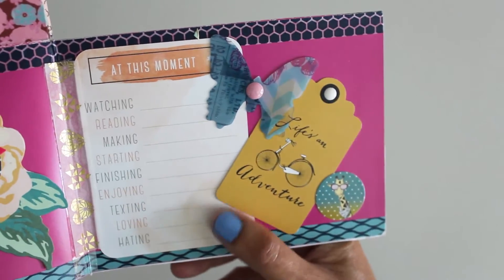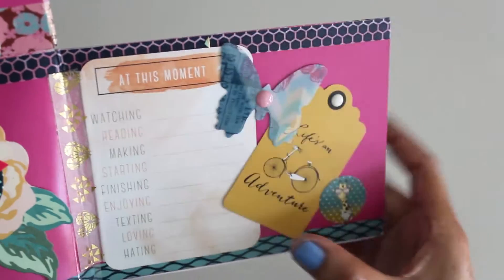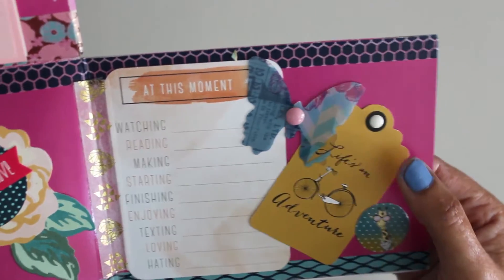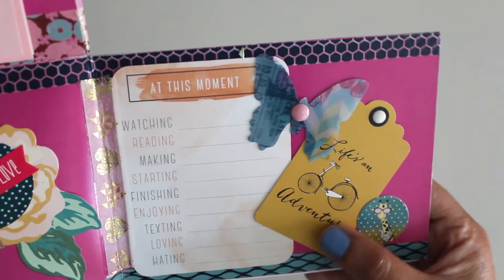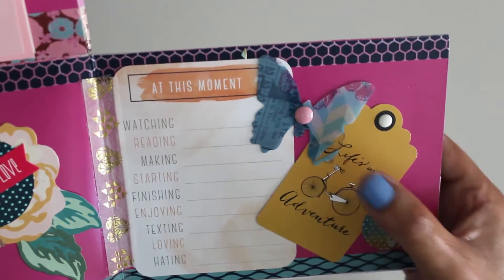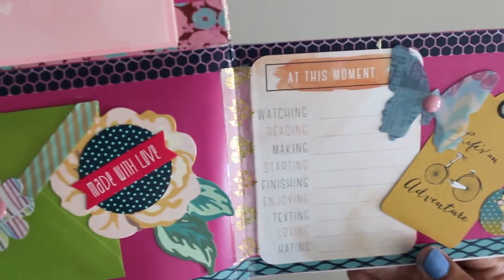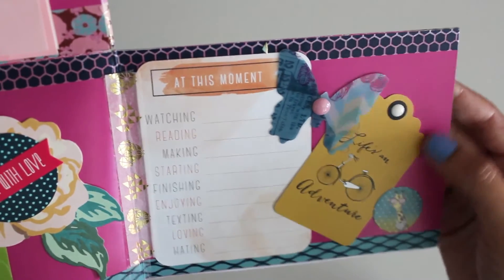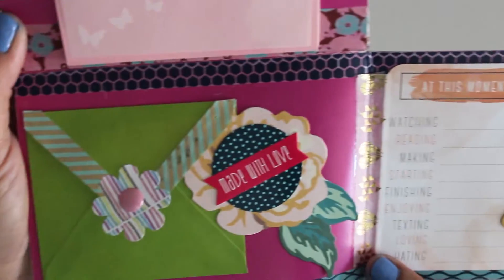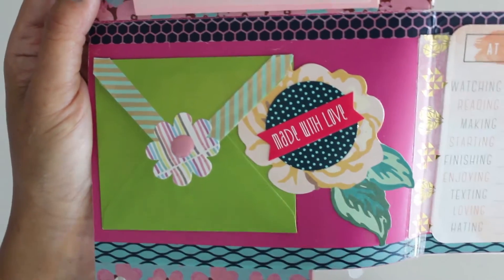We have a project life card here that says "at the moment" and enumerates what you're watching and reading. If you remember our previous haul from Michaels, I also have this cute tag and then we have the butterfly. Cute little giraffe sticker and more washi. This is the inside of the Target dollar spot folder — it's matte, not glossy. I like that it's pink, and I just dressed it up with a little more stuff.